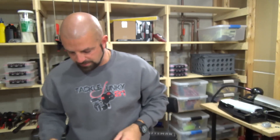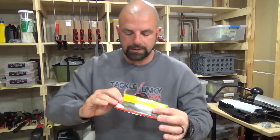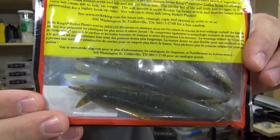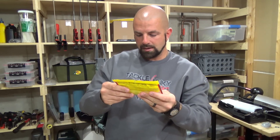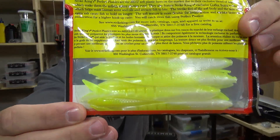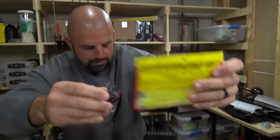This could be a long video — I got a lot of stuff. More Blade Minnows in green pumpkin pearl belly, and key lime pie. It's quicker if I don't take them out of the package, so I'll just get a close-up so you guys can see the colors.